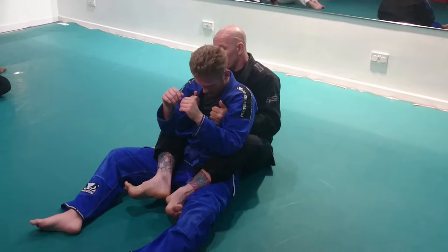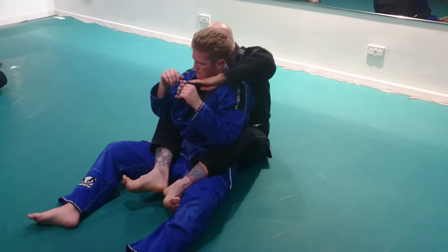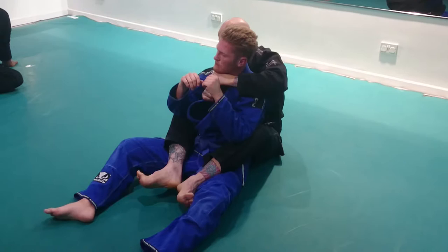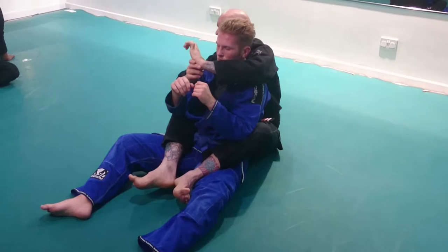We'll do the bow and arrow choke first. The hand comes over and I literally scoop the shoulder, trace under the chin, and just feed the collar. Once I've got that, that's tied. Now, a mistake I used to make when I first started doing the bow and arrow choke — I'd go too deep. Then when I dropped for the leg, I ended up really cranking on my own wrist.